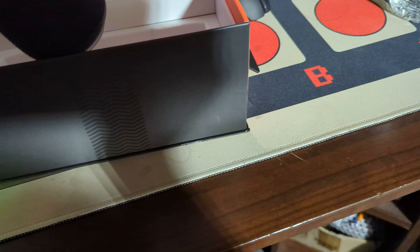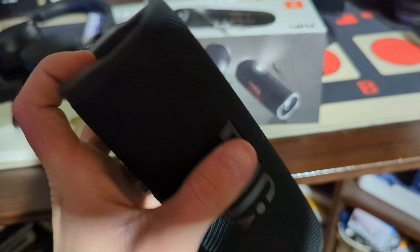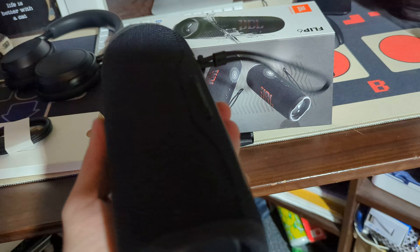This is a really heavy speaker, surprisingly, for its size. But that's a good thing — that means this is really good quality. Nice little mini subwoofers on the side.